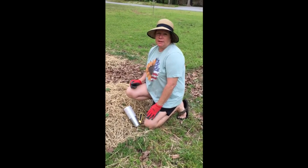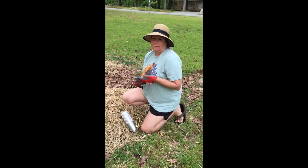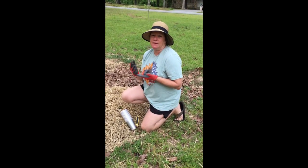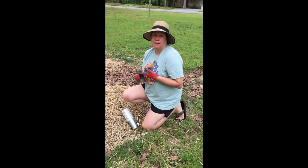We are going to do some organic pest control. So if you have any squash, zucchini, cantaloupes, any vining thing, pumpkins, then you've probably dealt with squash vine borers.